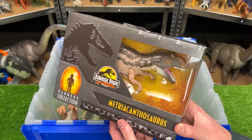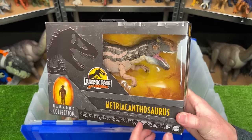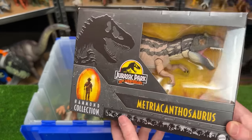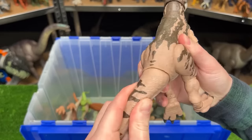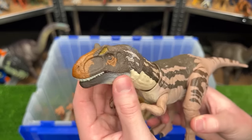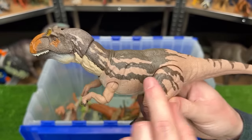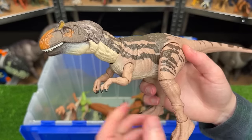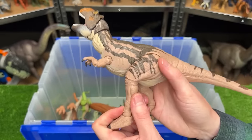Now let's open up our next brand new dinosaur figure to add to my collection — this is the Hammond Collection Metriacanthosaurus, part of the Jurassic Park 30th anniversary. Here it is — it's a pretty unique looking dinosaur with a quite different head shape and a pretty cool color scheme. It's got some bright orange on its face and then some light tan on its body with darker streaks on the top. And of course it is super poseable — you can pose it in all different lifelike ways.